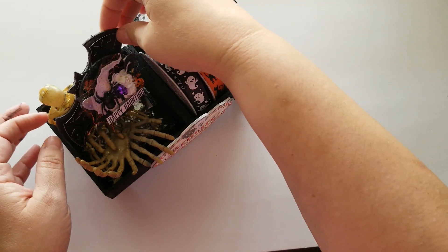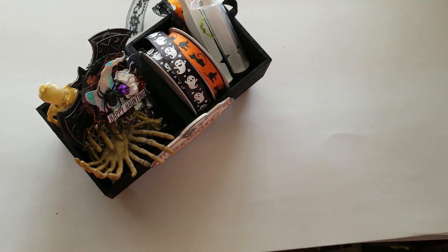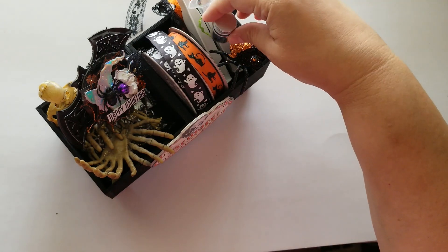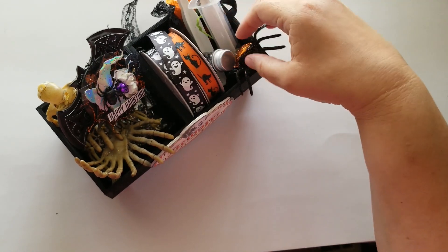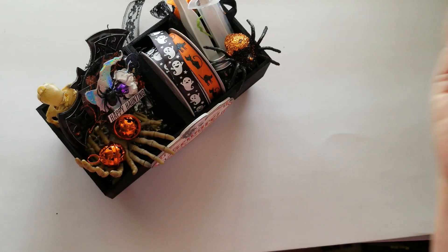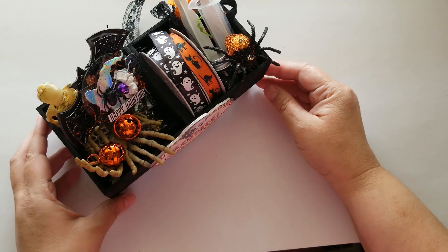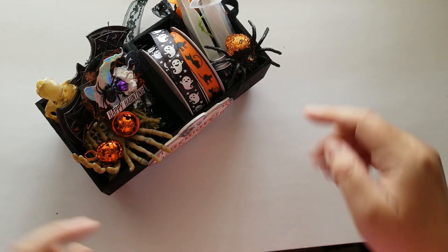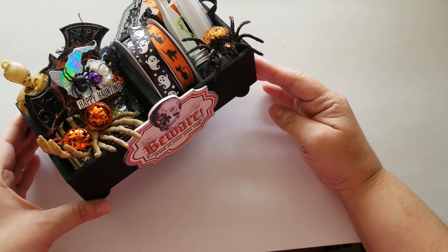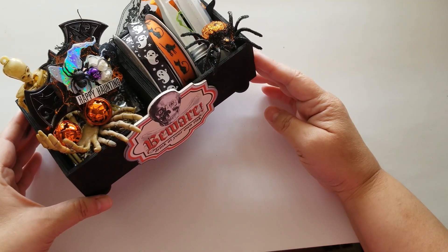Isn't this so cute? I'm trying to come up with some ideas — this is just a prototype for my swap with Scrap the World. Anyway, you guys, this is what it looks like and I think it's so stinking cute. I'll insert some pictures after this so you can see it upright, but yeah, I think this is adorable.